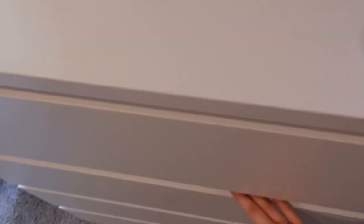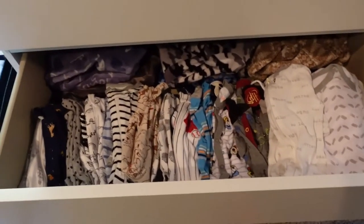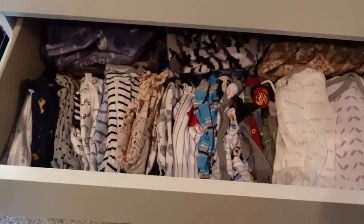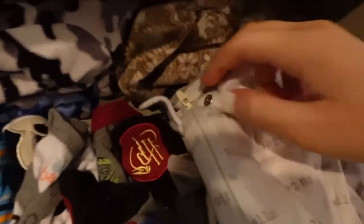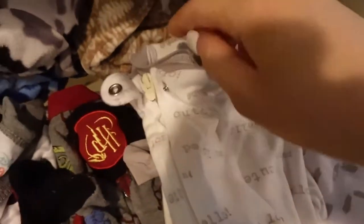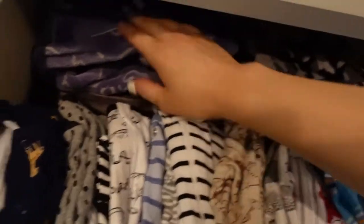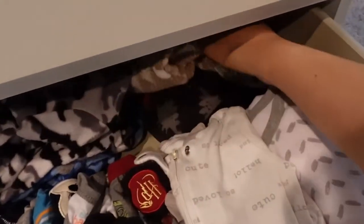The second drawer has all his sleeping stuff — his onesies, the footed ones and the ones that have hands on them, ranging from newborn to about six months. I have his more fluffy ones in the back. So don't think I have all of these just for zero to three months — that would be a little crazy.